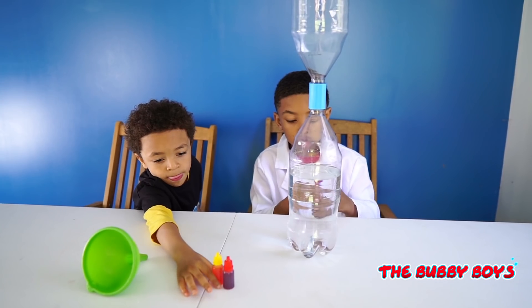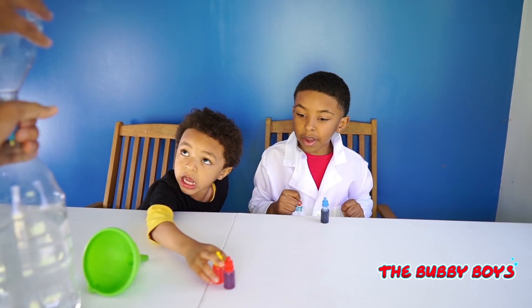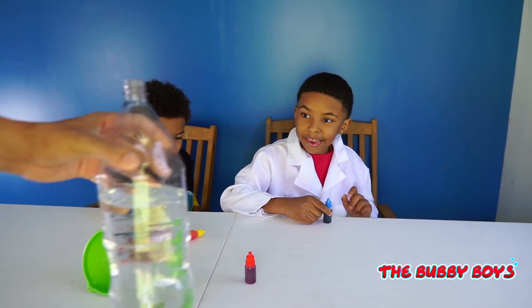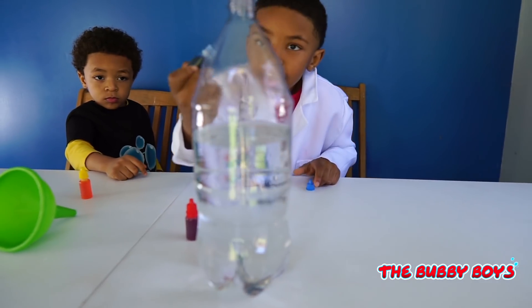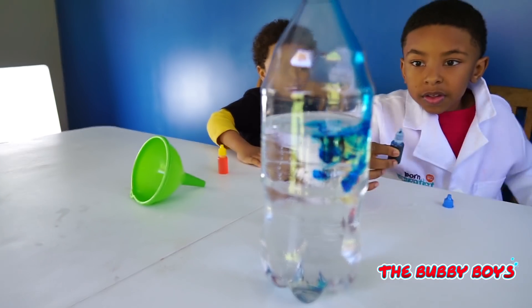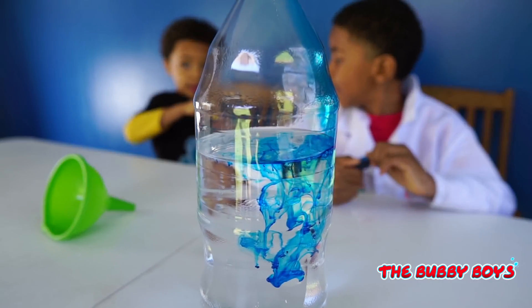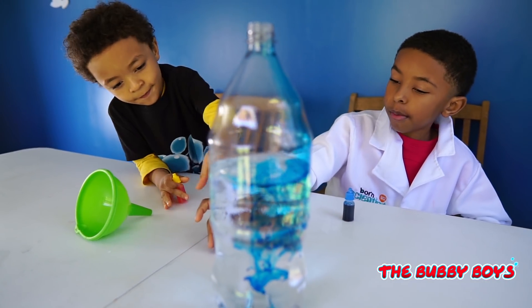All right, so we're going to add some food coloring into our tornado so we can get some different colors going here. Let me unscrew this bottle. We're going to add blue then we're going to add red to make purple. So we're going to do blue and red first. All right Aiden, go ahead and add your blue. Okay, that's good. We got blue in there oozing down. Ari, what color are you going to drop?